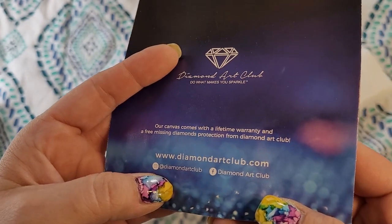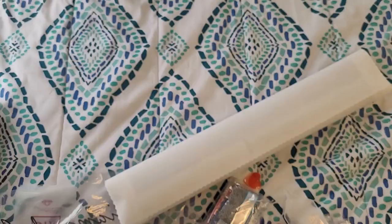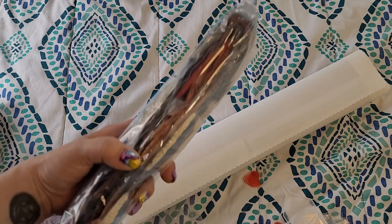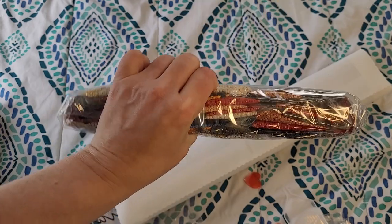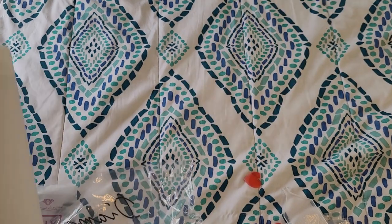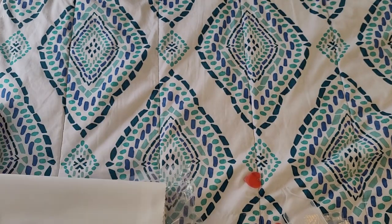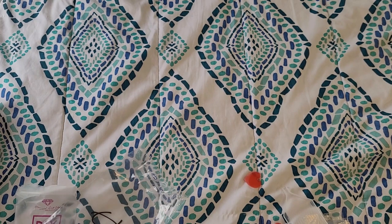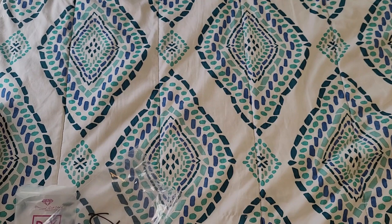They have some social media information, but yeah, it still comes with the lifetime warranty for any missing diamonds. And here's this little tiny bag of colors — that is nothing at all. All right, I'm going to go ahead and unroll the canvas because I know that's what you came here to see. We're going to go backwards with it first because it has been rolled up in here since 2019.